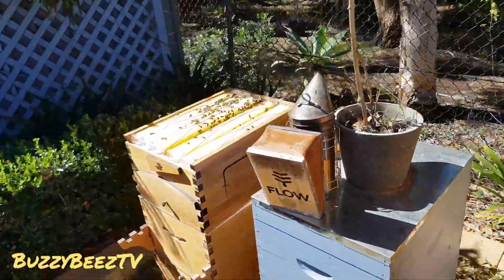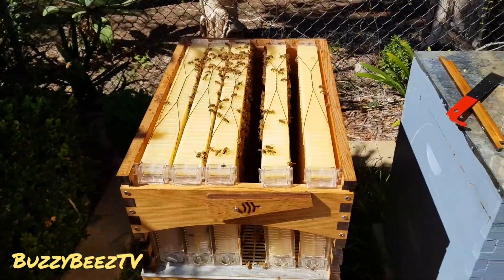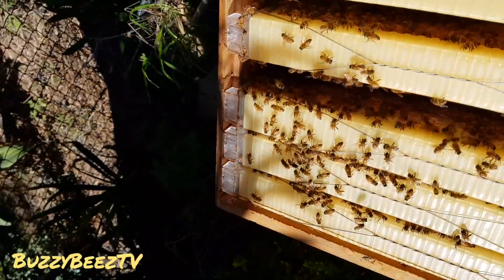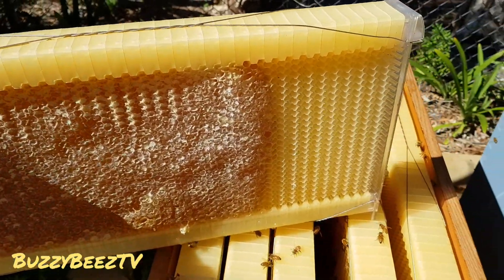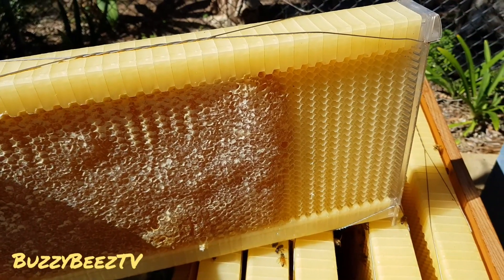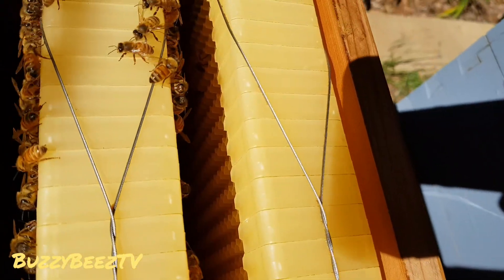Over here I've just opened up these little guys because I was constantly checking the back and you can never quite see how well they're going. At the back here you can see they're pretty much empty, and I was thinking, 'Oh man, these guys aren't really doing very well.' But what I want to do is show you how they've actually been doing. They are basically filling from the front to the back — as you can see. So what I thought was a fairly weak hive is actually turning out to be a fairly strong one now.